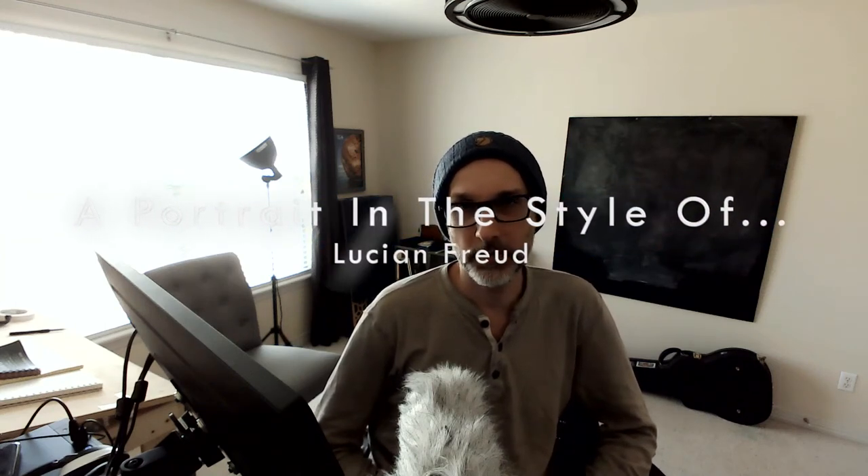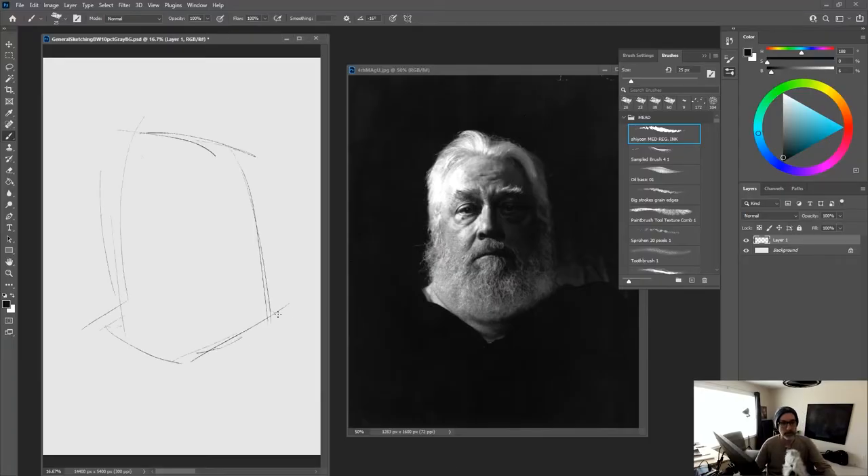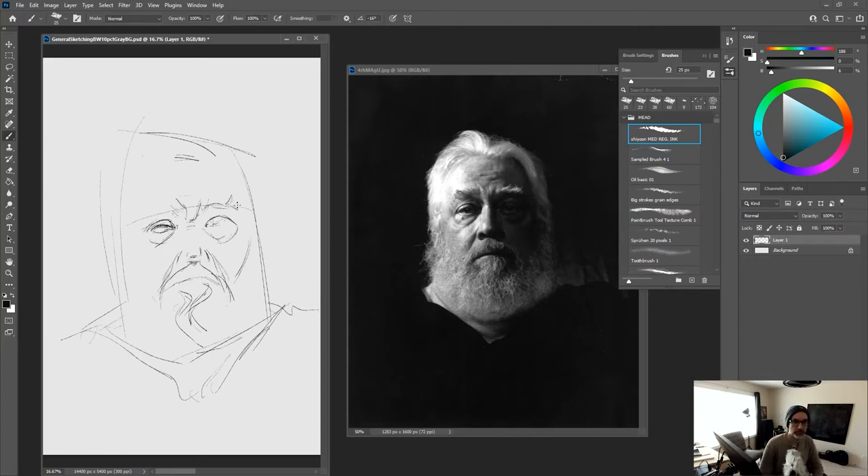I've already done some drawing today on this, so I'm going to kick back and just do a voiceover. This exercise is called the portrait in the style of. The style we're going for here is after Lucian Freud. This one is an etching or a dry point, and we're going to imitate it and follow through a little process. We begin by picking our reference photo, and it helps to pick a reference similar to the subject, and then sketch it in your own natural style.